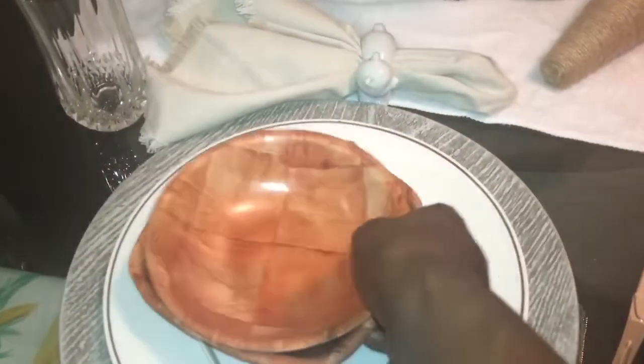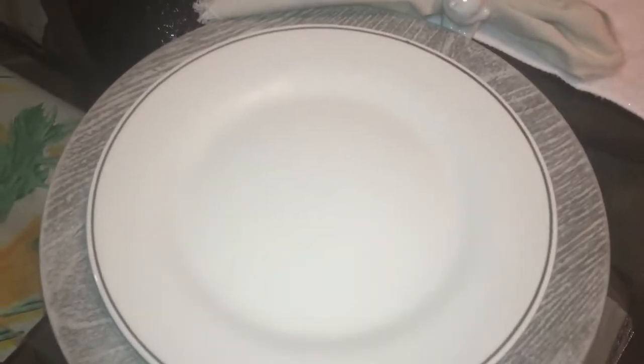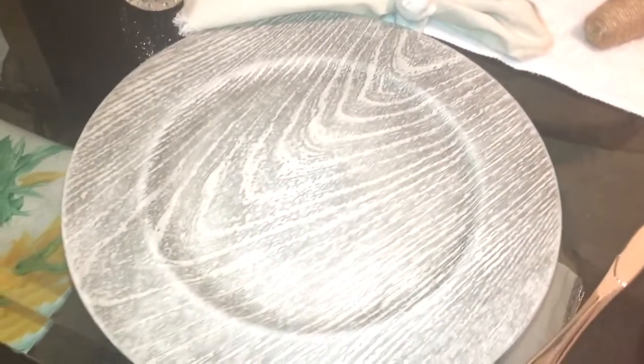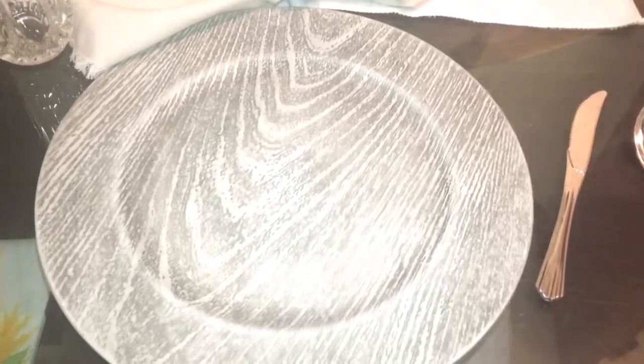My spoon is nice there. On top I have a salsa bowl that also has a silver rim, and I have the white plate which has a gold rim - sorry for the lighting. Then I have my Dollar Tree chargers - I absolutely love them. That's what I have on my table.